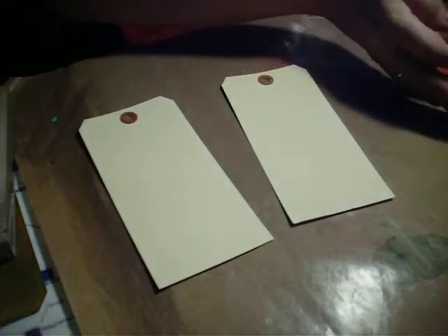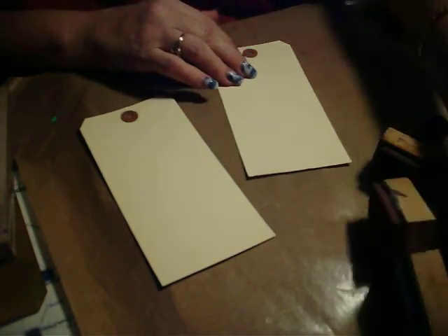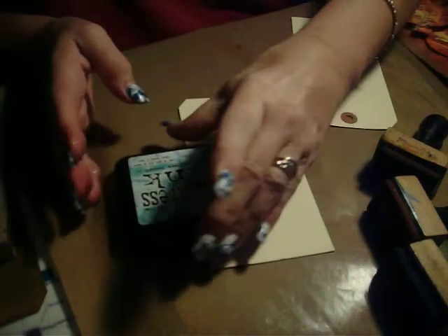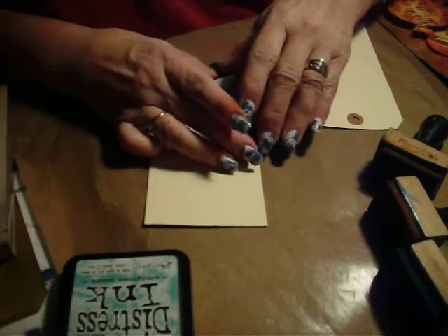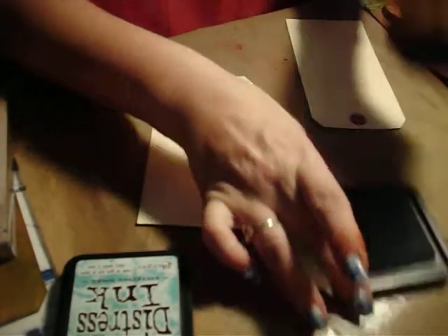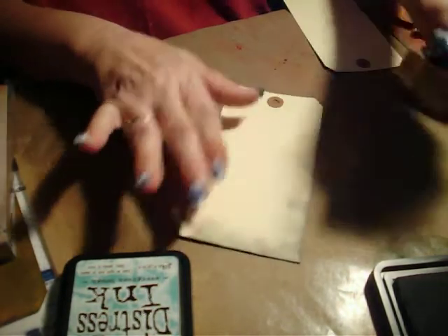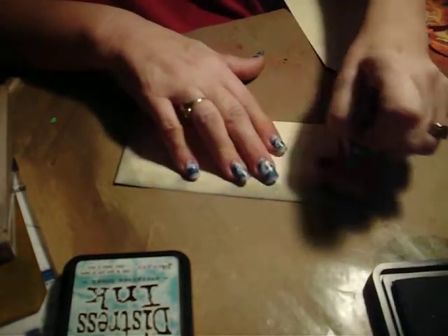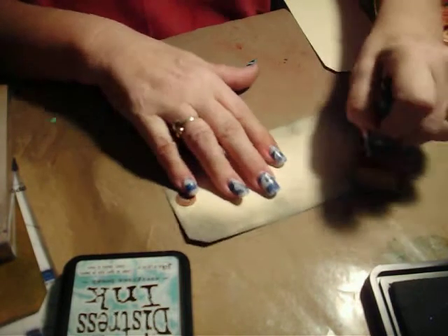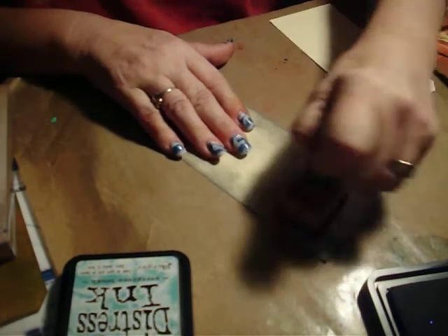Let's do our ink stains first. Let's start out with the Cool Palette, because that's the ones I have on my applicators. We're going to start with the Iced Spruce. I'm going to put this all over the tag, but I'm getting the edges first because I want those to be more intense. Then I'm just kind of scruffing about in the middle, leaving a lot of light area, because that's where I want my light area to stay.